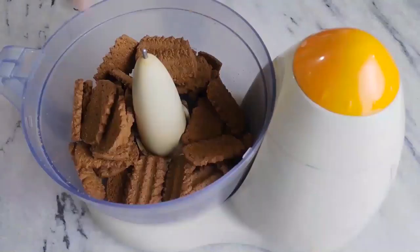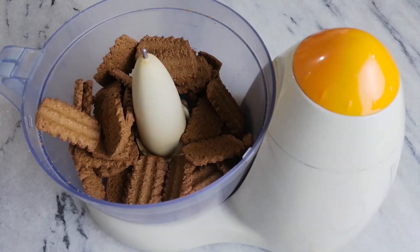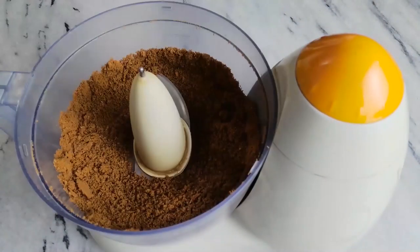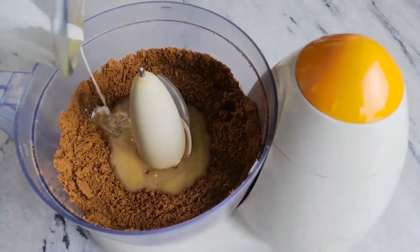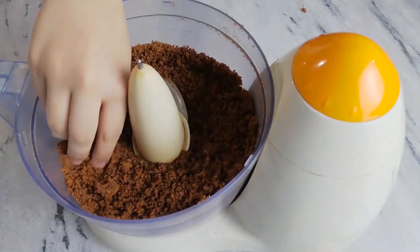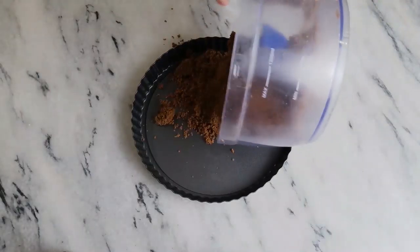Set this aside and in a chopper blitz up any caramelized biscuits, or digestive biscuits if you don't want your tart to taste too sweet. Then add in your melted butter and blitz until it forms a wet sand-like texture. You can bash the cookies with a rolling pin as well and then just mix in the butter with a spoon.